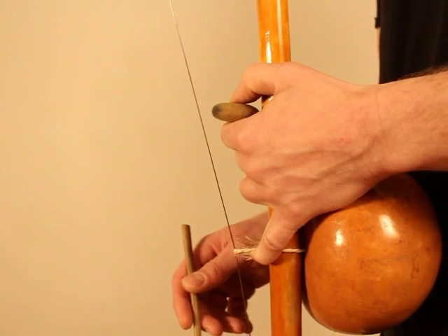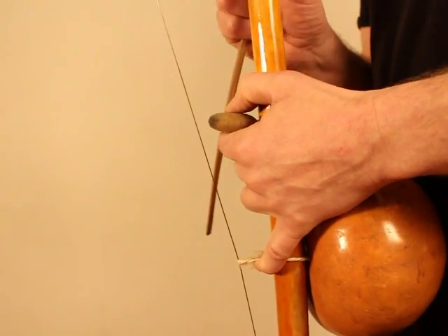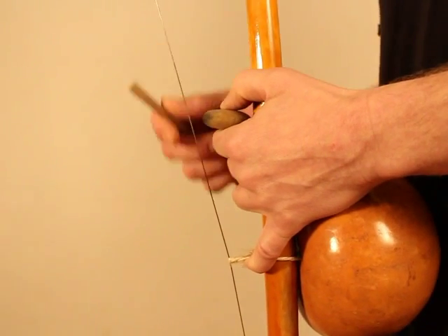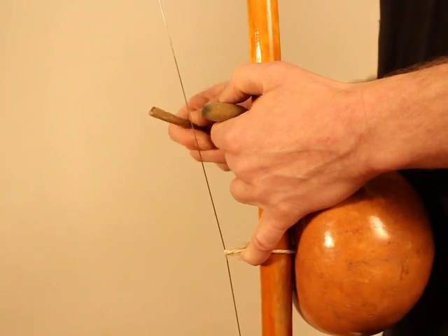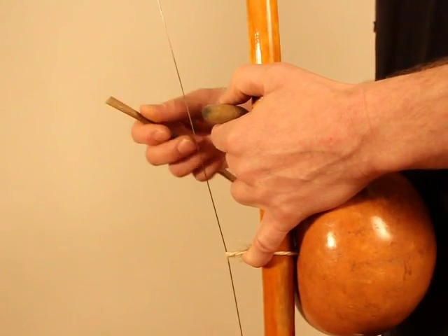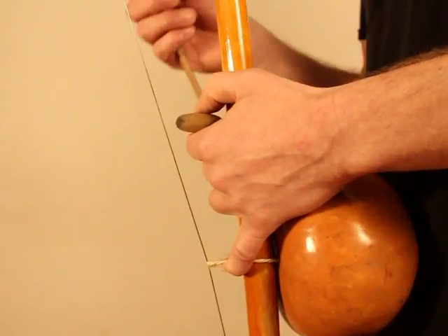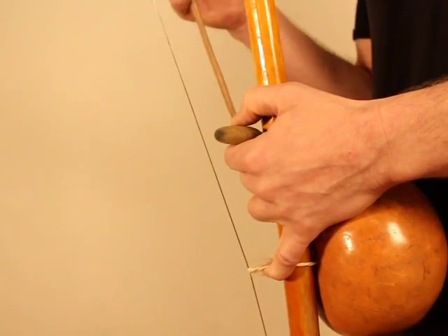If you develop the competence to play the Dong Ding cleanly while marching, it's a start for also playing Kashishi, for having the rhythm when you're in the Hoda, and for singing.